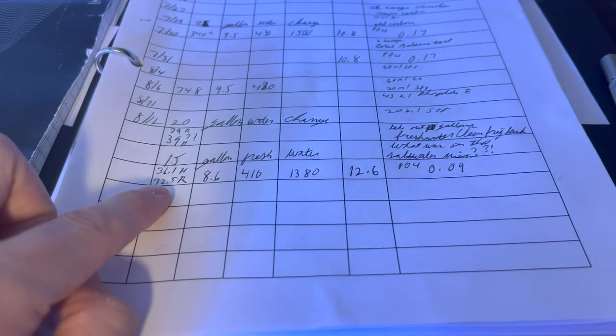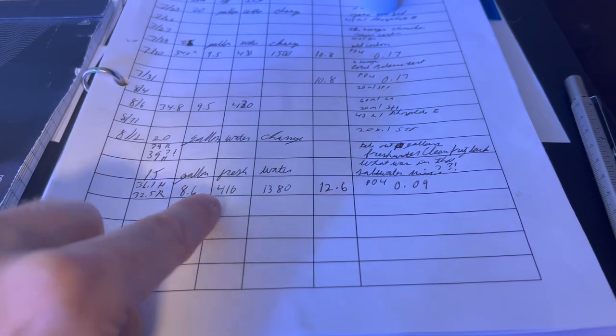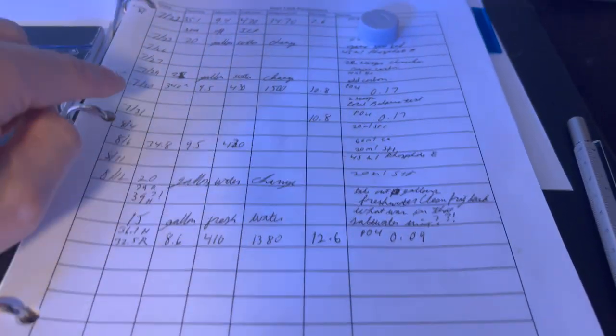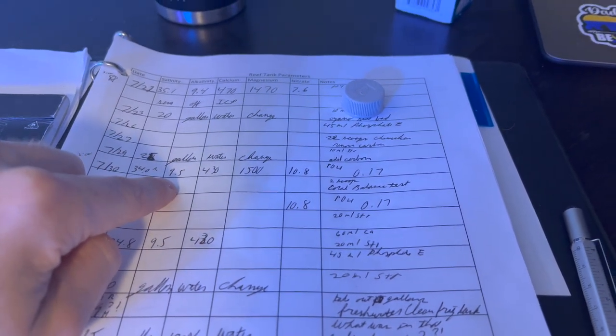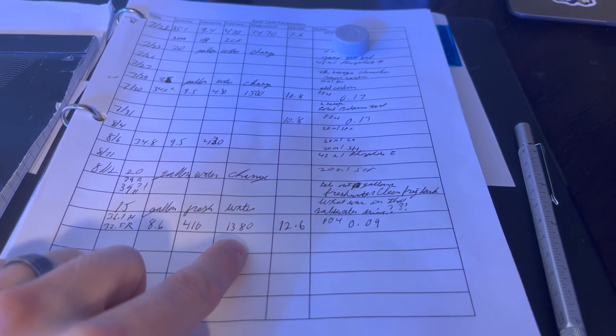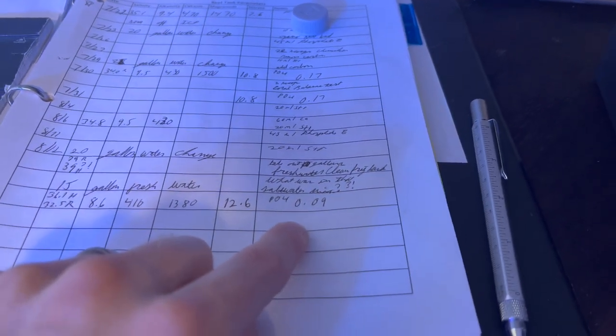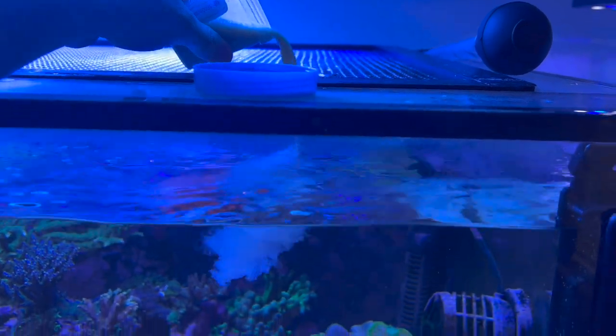I'm guessing it's a little bit closer to the refractometer than the Hannah, because I'm at 8.6 pH, 4.10 calcium, and 13.80 alkalinity. Previously my numbers were running much higher, especially for magnesium. What I really want to look at is 12.6 for my nitrate and 0.09 for my phosphate. I was finally able to get my phosphate below 0.1 — but that's because I've also been using Phosphate E from Brightwell to get it down.